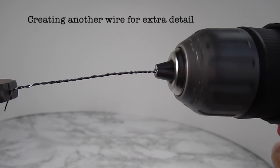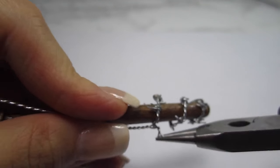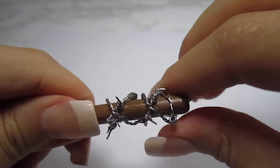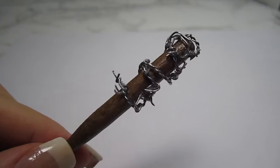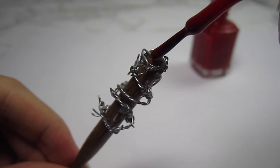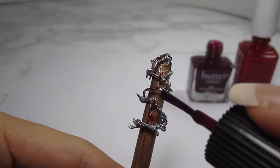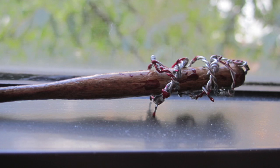Here I'm creating another twisted wire for extra detail. Just wrap it around the bat and secure it in place with more super glue. Next, I'm grabbing some red nail polish to create the look of blood — you can also use paint. You can drag the nail polish for the look of running blood. Now I just wonder whose blood that is.